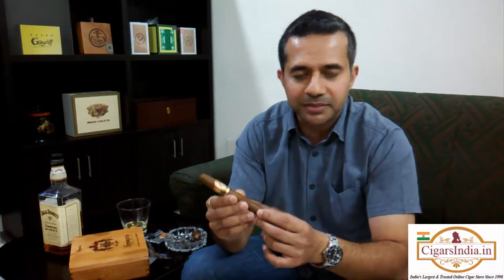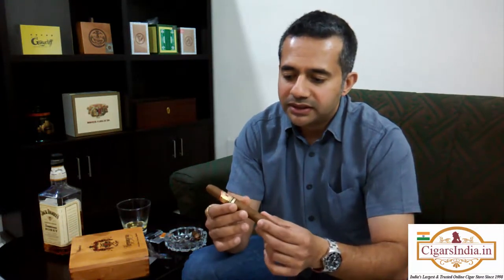It requires a skillful roller to make something like this because this is not run of the mill. Now I'll cut it, light it up, and give you an idea of what it's about. What kind of pre-lighting taste do I get? I get something that's fairly aged, something which is kind of leathery, something that's been seasoned for some time. The tobacco would have been well matured and well kept. I'm not getting any earthy or peppery quality — just something that's seasoned, leathery, and well looked after.